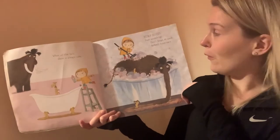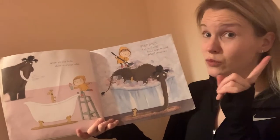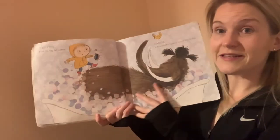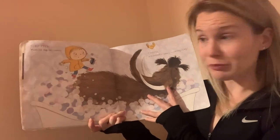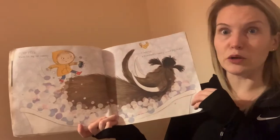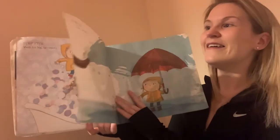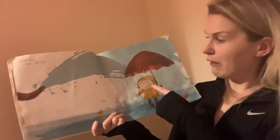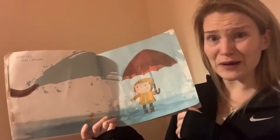Step four: start scrubbing. Don't forget to wash behind the ears. Step five: wash his big fat tummy — careful, a mammoth's tummy is terribly tickly! Step six: make a splash carefully. Make sure you've got your umbrella. She looks quite wet, doesn't she!